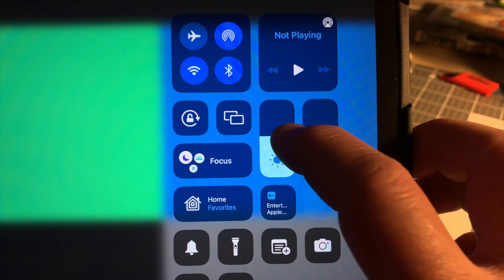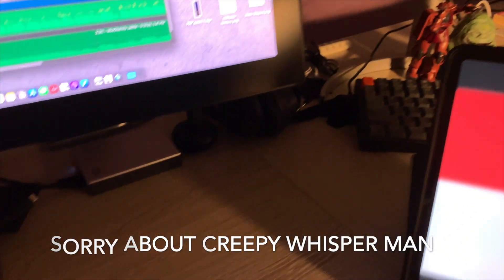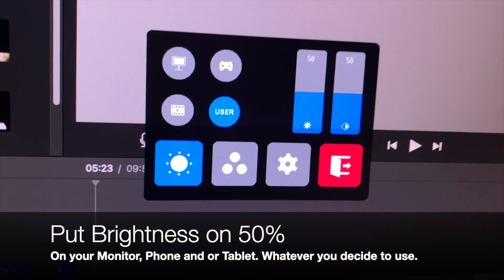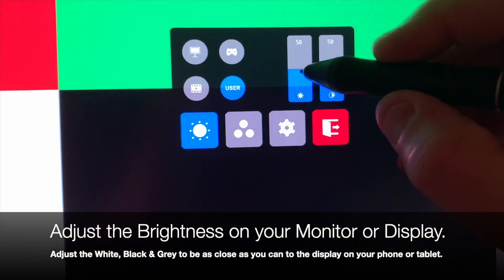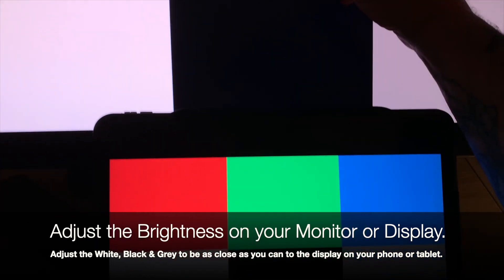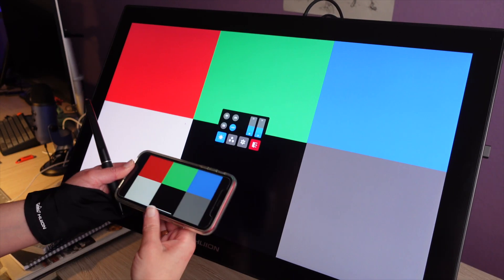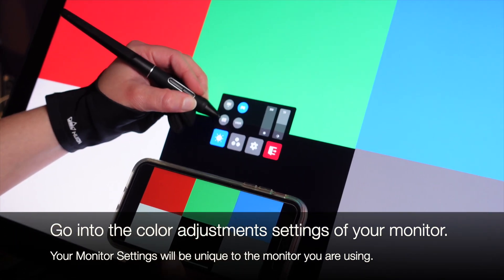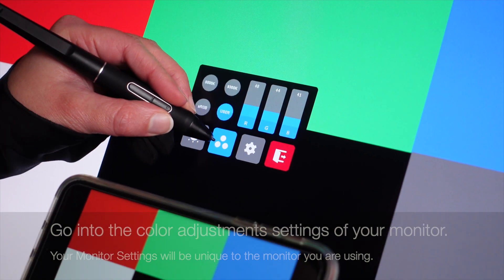Now it's time to set the brightness and contrast. Make sure the brightness is at 50% on both your phone and the monitor, because it will affect the color representation and it's a very good place to start. Next, on your monitor or display, adjust the brightness so the white, black, and gray are as close as they can get to what is being represented on your phone or tablet. Then go into the color adjustment section in the settings on your screen or monitor — these settings will be unique to the monitor you are using.